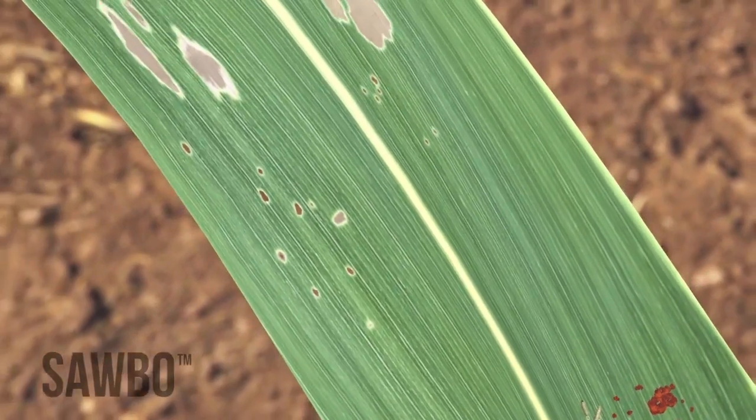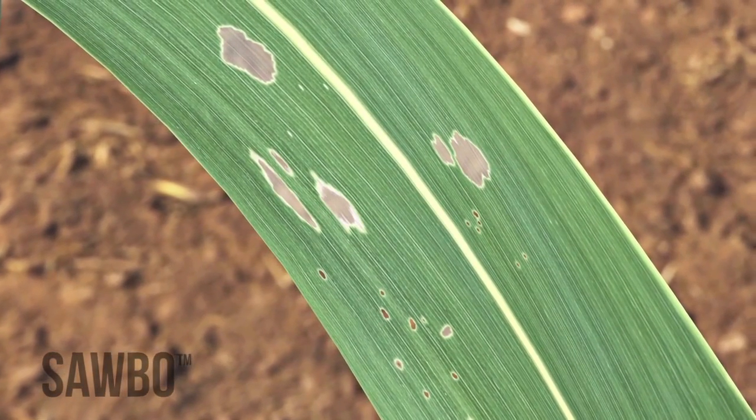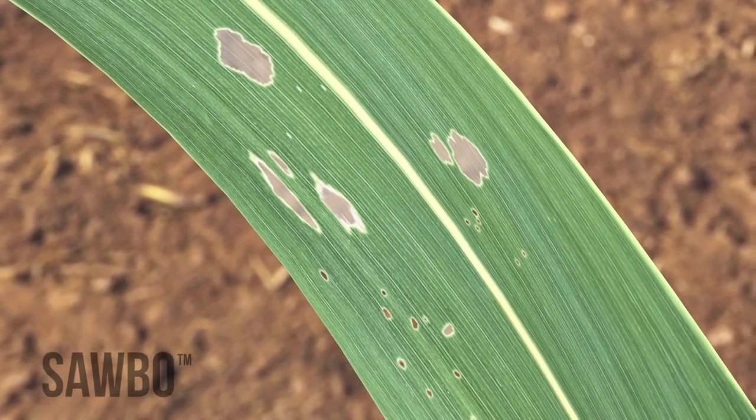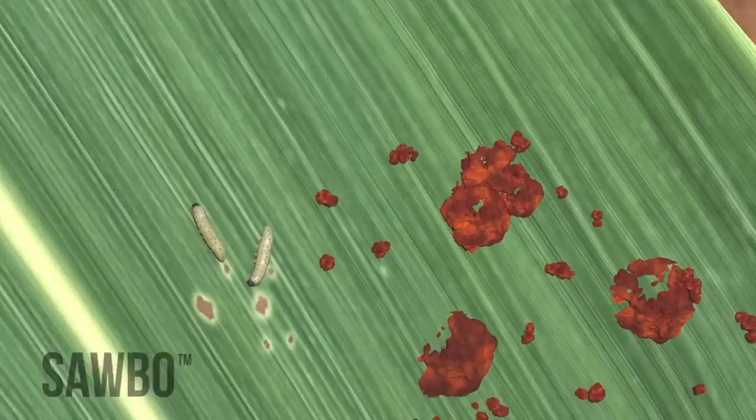You can identify their presence as they will make pin-sized holes, or window panes, on the leaves of your maize plants. You may also see frass. Frass is the waste left behind by the worms.